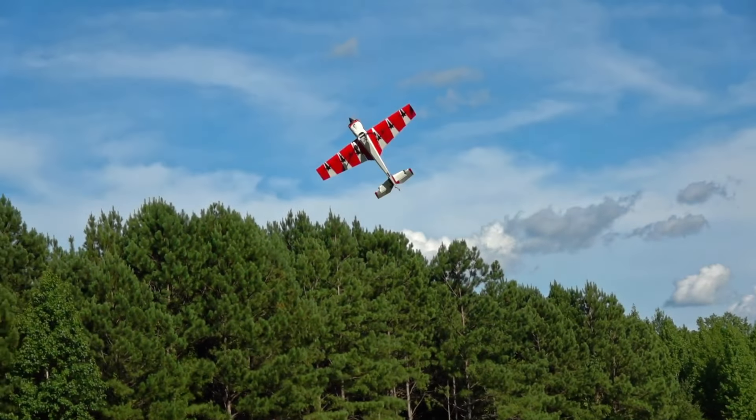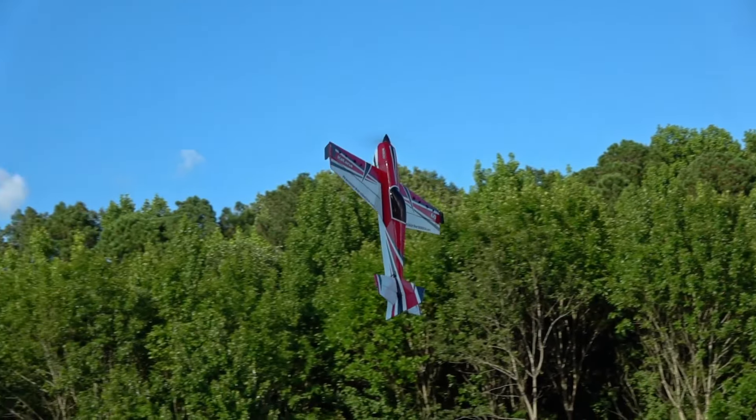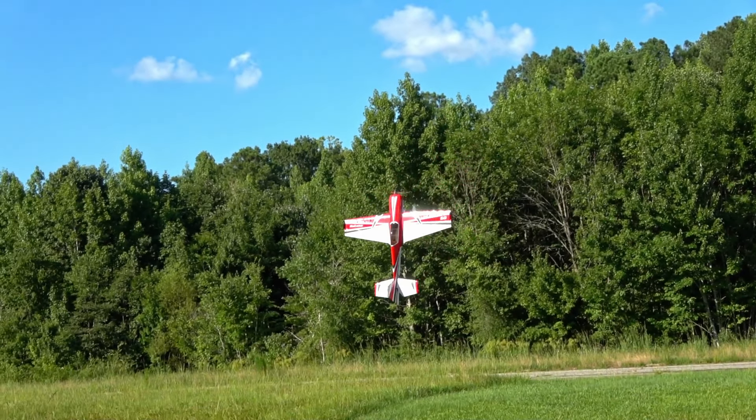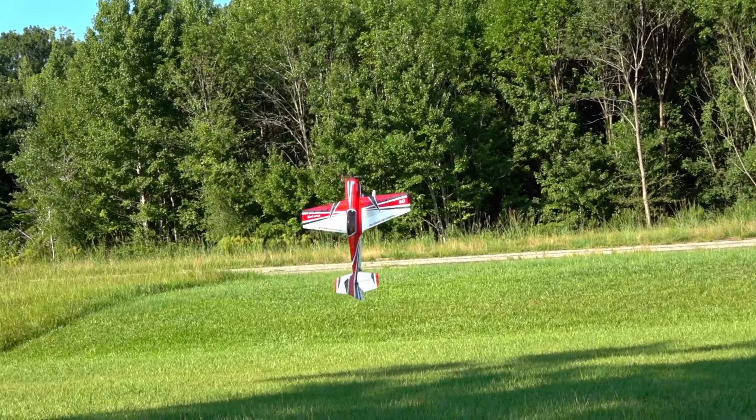Straight into a hover takeoff — that's how much I trust this thing. A little hairier takeoff, but I tried to get into a hover and I didn't enter it quite right. I trust this thing very implicitly. It is so good at what it does. PA really knows how to make some lightweight planes that fly amazingly well.